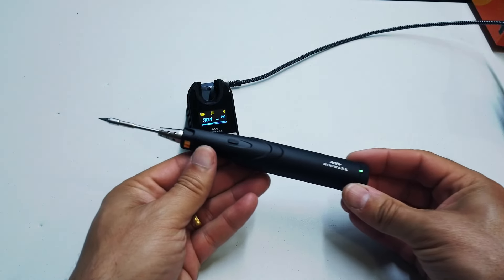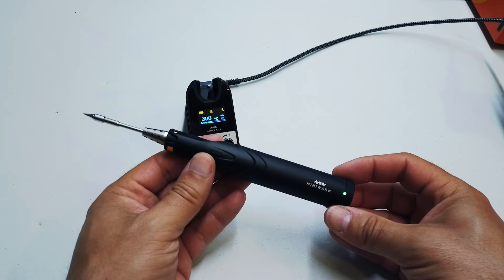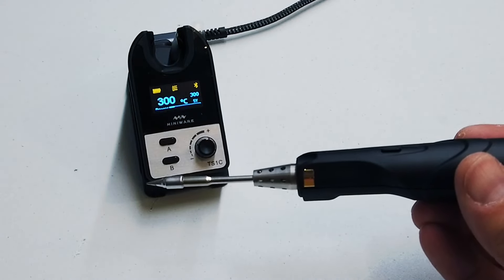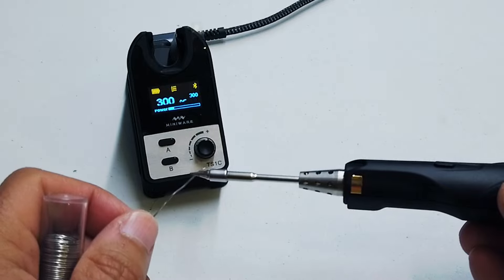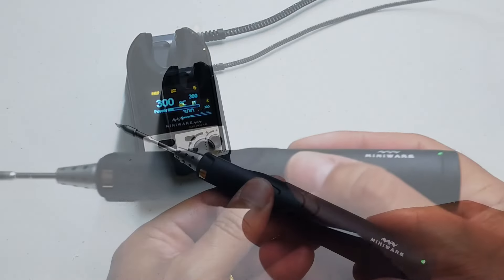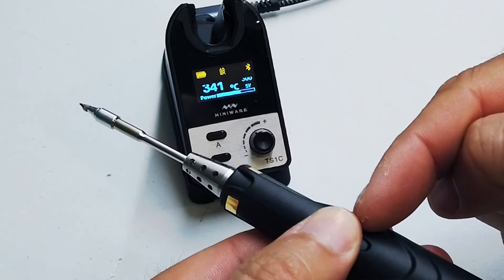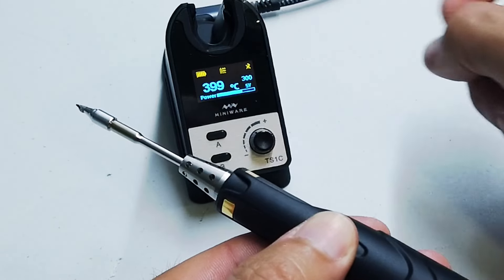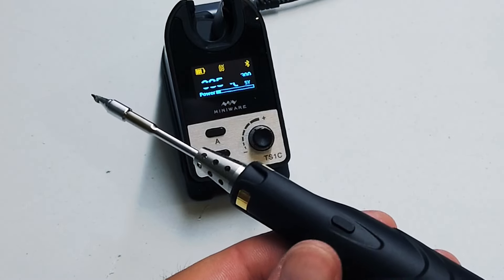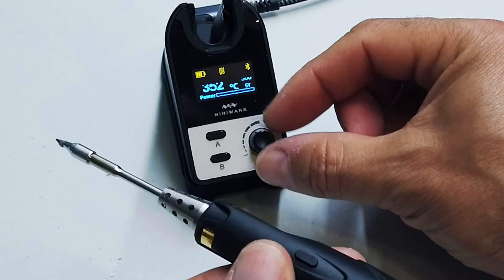We don't have to use the base to turn the iron on. All we have to do is press the button on top of the iron and it will switch on. I can feel that the iron is indeed hot and it really didn't take long - just a few seconds. There we go, we're melting solder quite quickly. If you're soldering something with a large thermal mass, press the turbo boost button on the top and you can see we're very quickly up to 400 degrees centigrade. Take your thumb off and it drops back down to the setting you had on the base station.